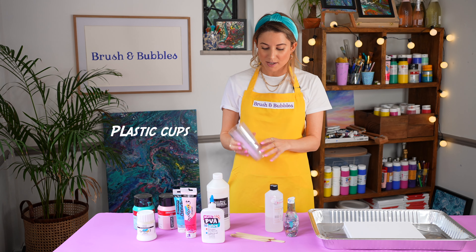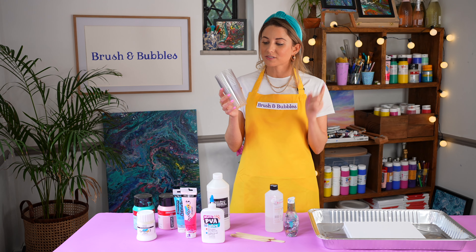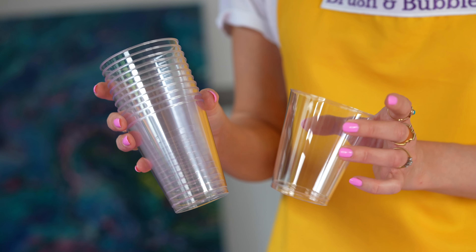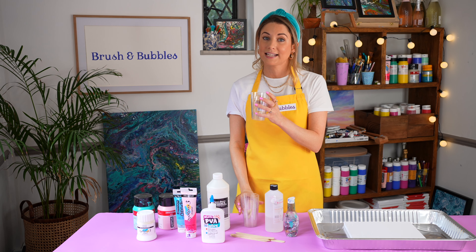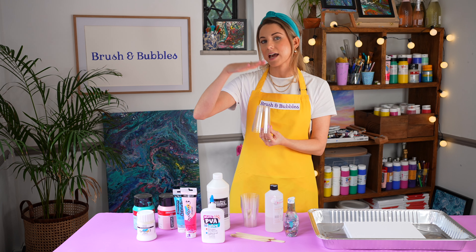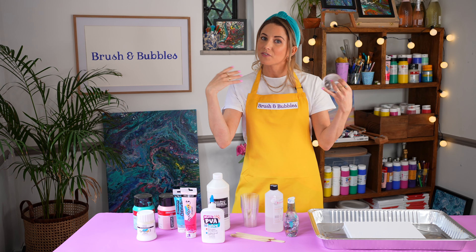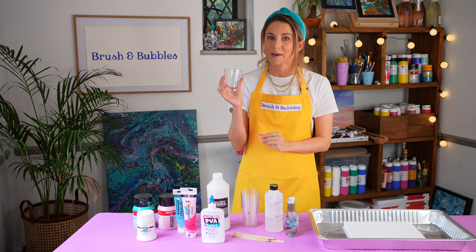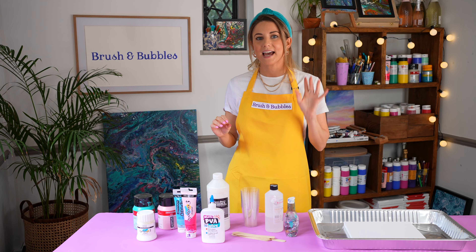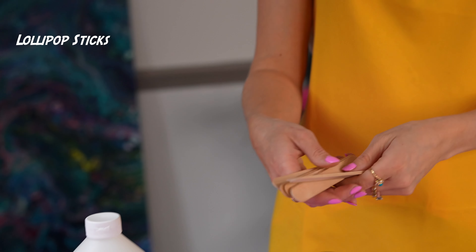Next up, you will need some plastic cups. You can also use old yoghurt pots. You'll need one cup per paint colour that you're using. You'll also need four of these just to pop underneath your canvas, just to raise the canvas up slightly. This is so when we pour the paint on, it flows off the sides nicely like a waterfall. You'll also need an extra cup, which will be our main cup, which we'll pour all of our paints into.